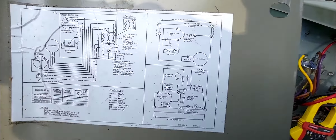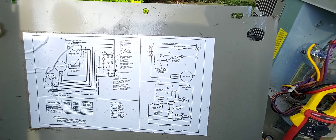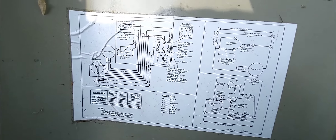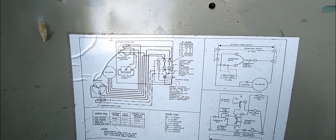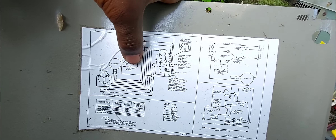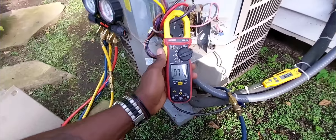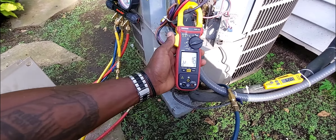I'm tracing the black wire from the contactor going to the compressor. I put my amp clamp on it - that's doing 7 amps. My compressor is running! The compressor is not bad. I saved this compressor. I'm going to give this customer another summer, maybe two or three, and I'm definitely going to replace this contactor too.